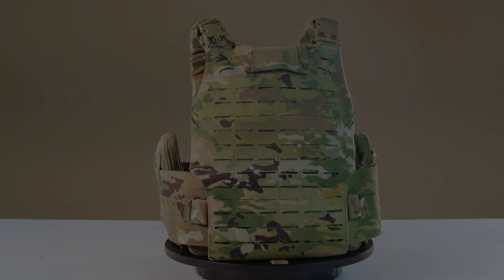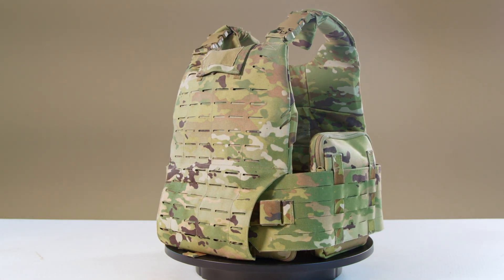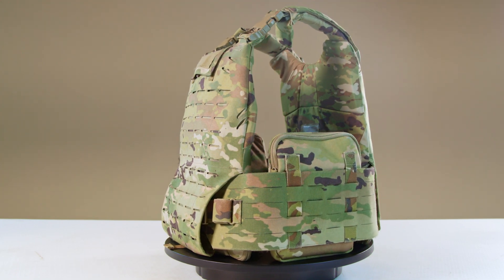The MSV is constructed with laser-cut laminate, nylon webbing, hook-and-loop, and utilizes Duraflex buckles and YKK zippers.